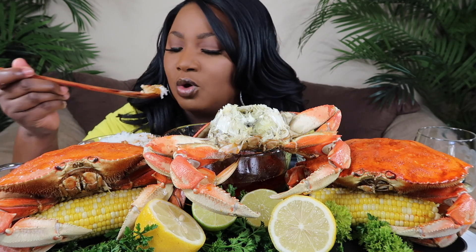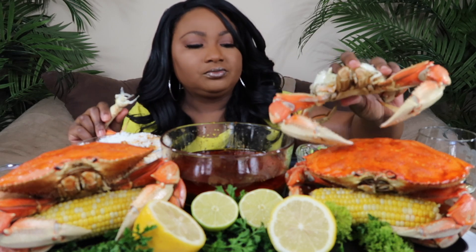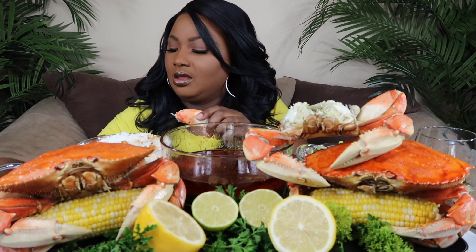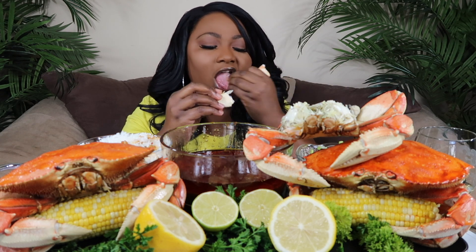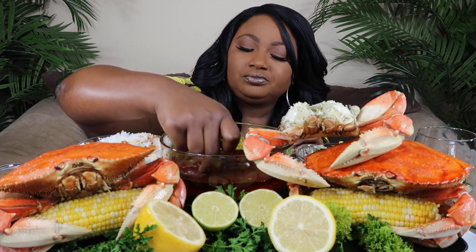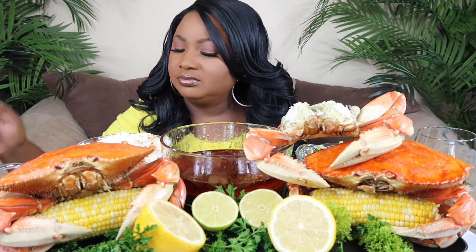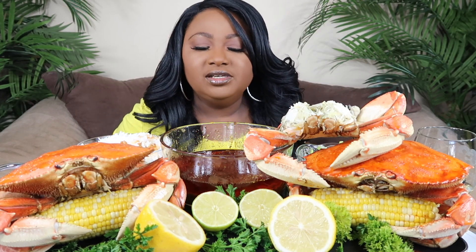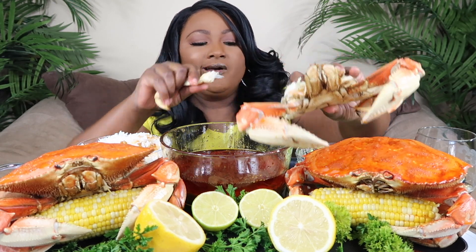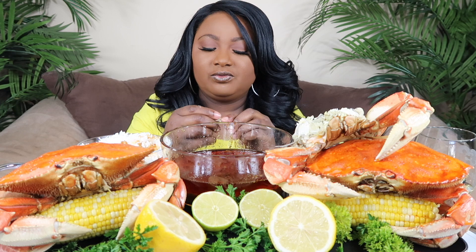I know y'all can probably still hear that lawn mower — don't worry about it. Trying to make sure y'all can see. I wish I could let y'all taste it. I know y'all think that rice is gonna make you full — it is, but it's so good. And if you haven't had the smackalicious with the rice, you gotta try that too.